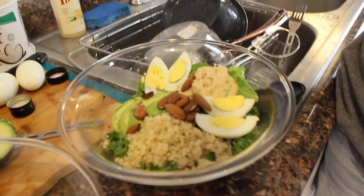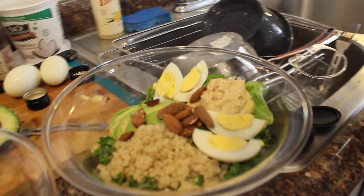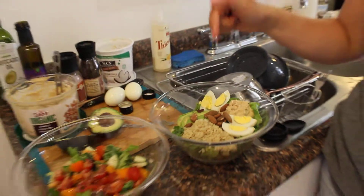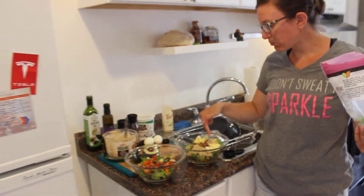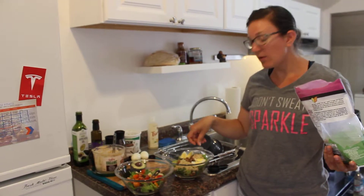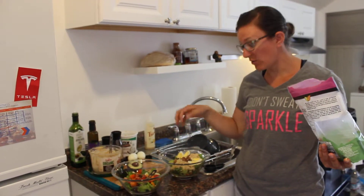And there we have it, folks — this is a monster salad. We've got our healthy carbs with the quinoa, our healthy fats with the nuts and the avocado, some nice proteins going on with the chickpea hummus and the eggs, and then we've got our fiber with all the veggies down under.